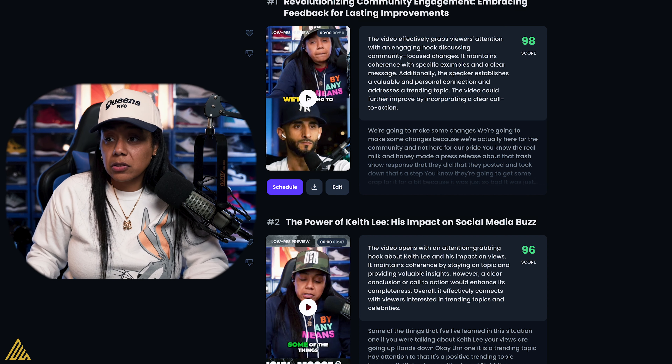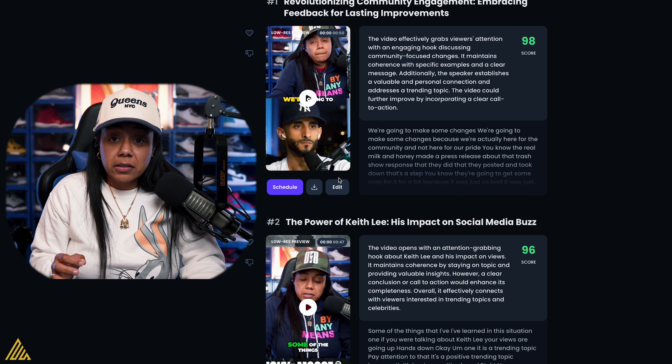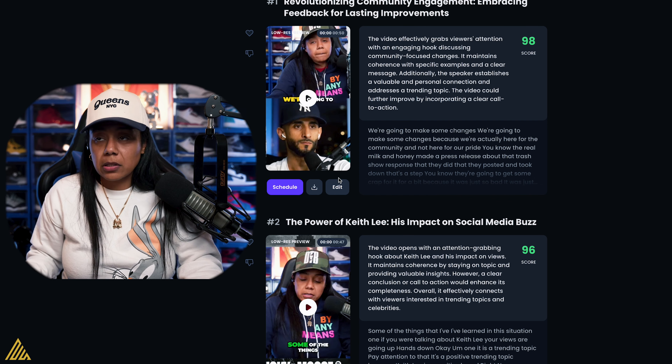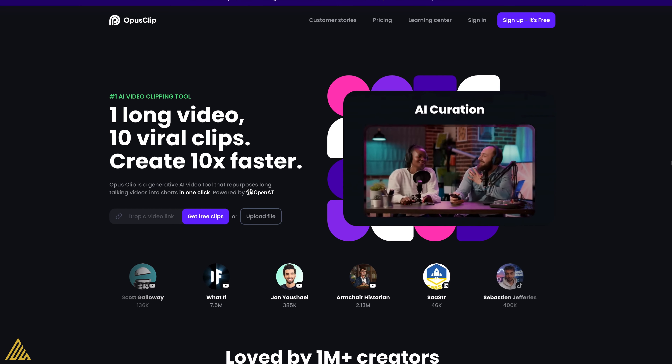The fact that it now has B-roll and scheduling built in — I'm not mad at this at all. This is Opus Clip. Let me know what you think about it. Have you used Opus Clip? Do you like the B-roll feature? Try it out, use it, put it in your stories, tag me, and let me know what you think.